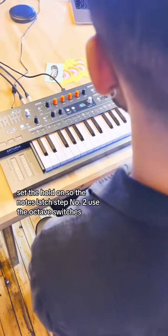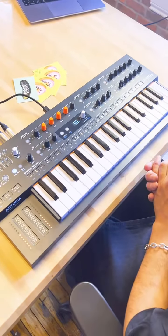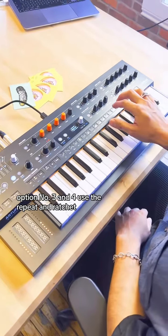Step number two: use the octave switches to change the octave range of your ARP pattern. Option number three and four: use the repeat and ratchet.